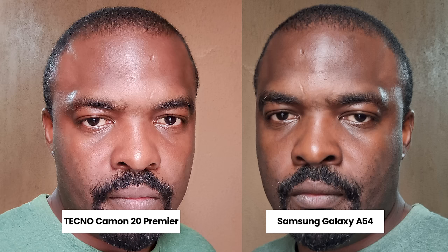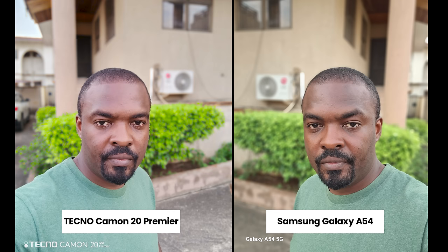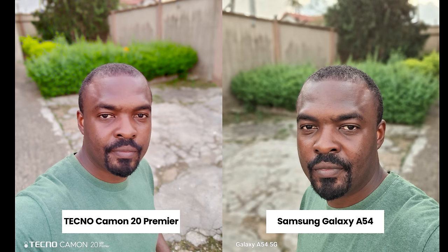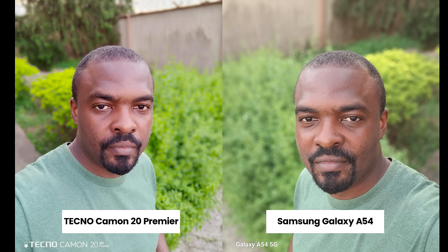In a picture where I was facing a window, my skin tone on the Techno Camon 20 Premier looks a bit reddish, while the A54 looks more balanced. Moving outdoors, both smartphones take good-looking pictures, but the A54 looks more natural with less processing. The Camon 20 Premier, on the other hand, has changed my skin tone a bit.